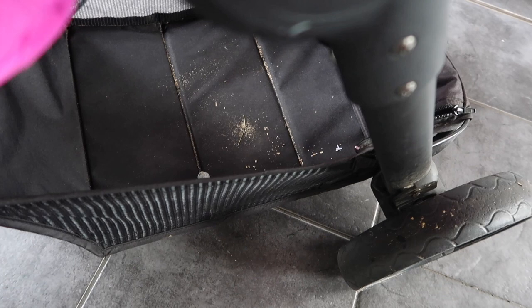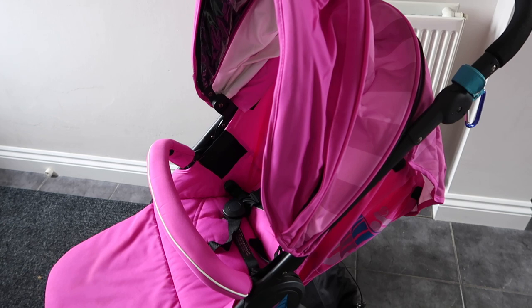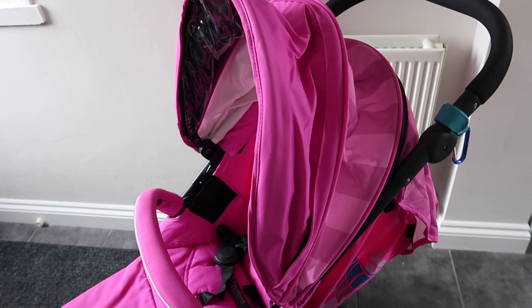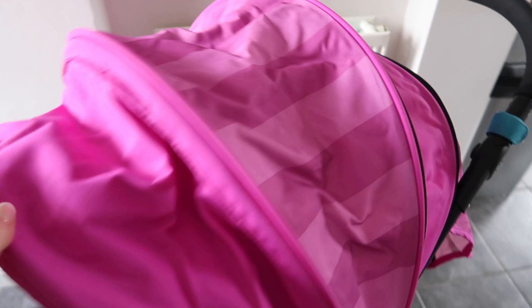We'll start with the stroller — please excuse the state of it, it has definitely seen better days and needs a good clean, but other than that it is in pretty good shape. This is the EyeSafe baby stroller and I absolutely love it, mainly for the sun coverage. Even without the blazing sunshine of Orlando, my daughter Avery does not enjoy the sun in her eyes so sun coverage on a stroller was really important for us. Avery does have cerebral palsy among other conditions, so the posture support in this stroller isn't great for her but it does work.